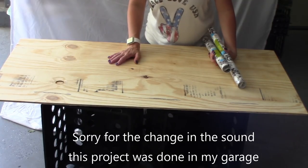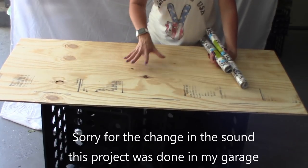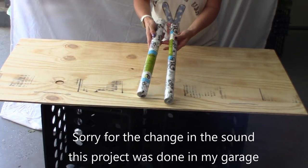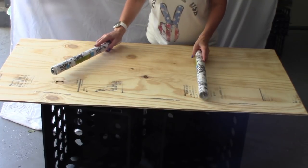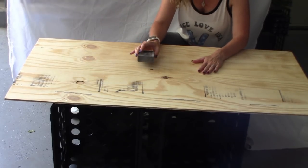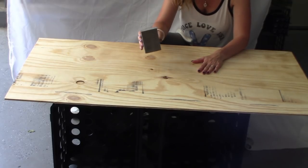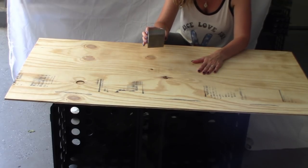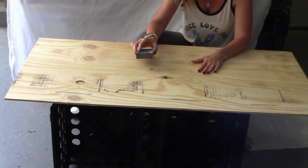Starting this project off, I'm going to take the plywood that I picked up from Lowe's in the measurements of 3 feet long by 2 feet wide. Using my Dollar Tree contact paper, I'm going to cover this piece of plywood. I'm noticing that my plywood does have some splinters on it, so before I apply the contact paper, I'm going to take my sanding block that I picked up from the Dollar Tree and run over the top of this, just getting the splinters off.